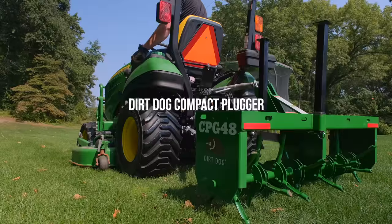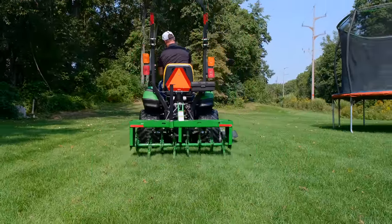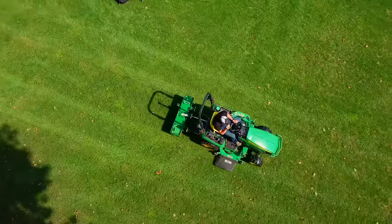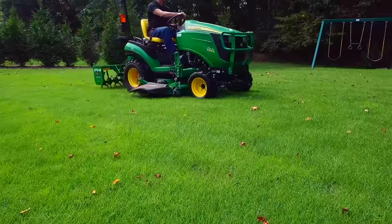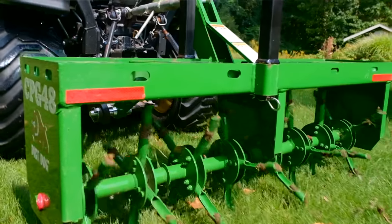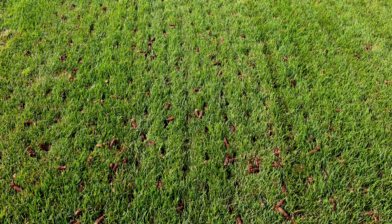A three-point aerator — a core plug aerator, not the spikes. The spikes just poke a hole in the ground and push all that dirt aside, compacting everything else around it even more. A core plug aerator actually goes down, pulls out a plug of dirt, and allows the rest of the dirt around there to expand and loosen up. That's going to help water penetrate down to the root system, and same thing with nutrients. It's a great thing to do shortly before you overseed your lawn in the fall.